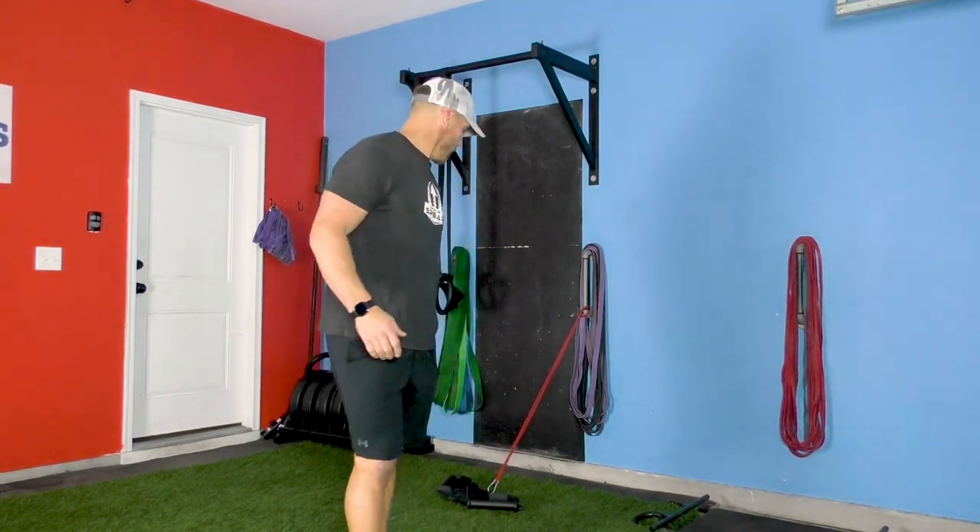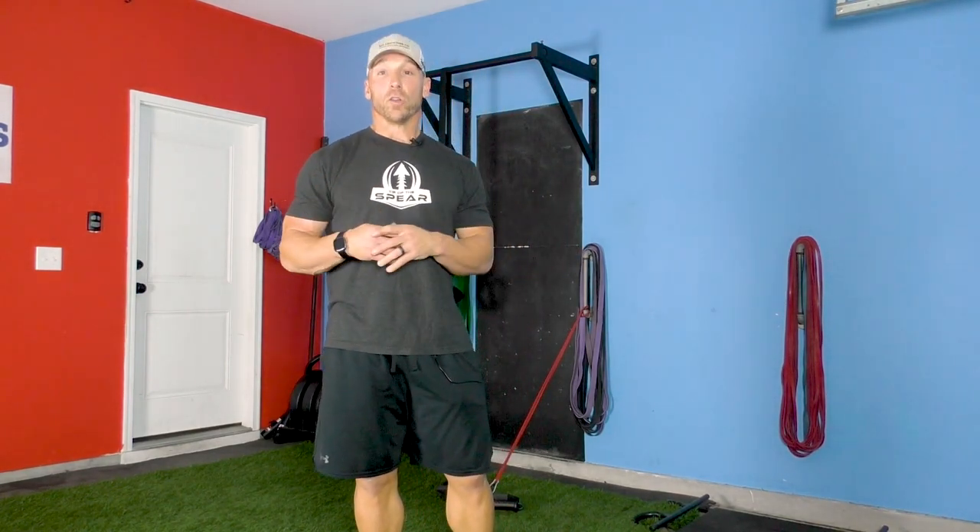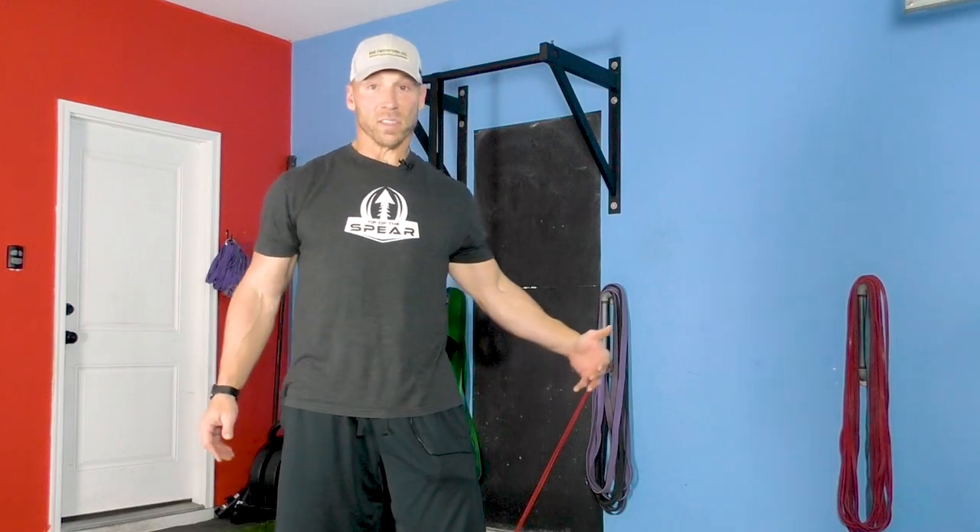It gets the elbows inside the frame a little bit. Awesome piece of equipment. You can use it on the field — there's an attachment I'll show you guys as coaches. In terms of a supplement in the weight room, awesome piece of equipment.